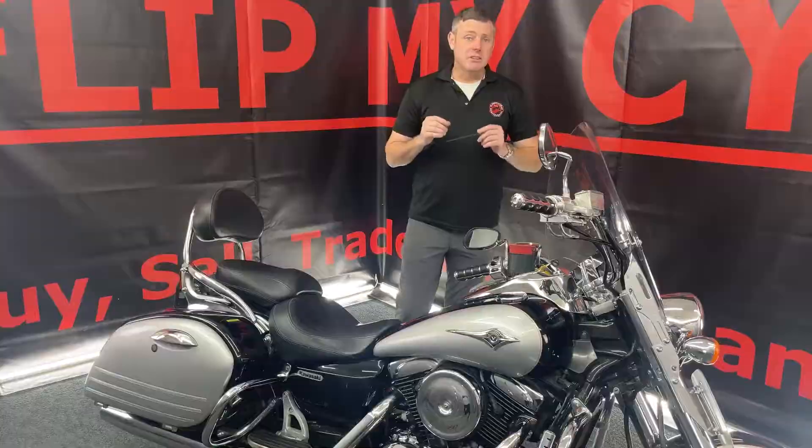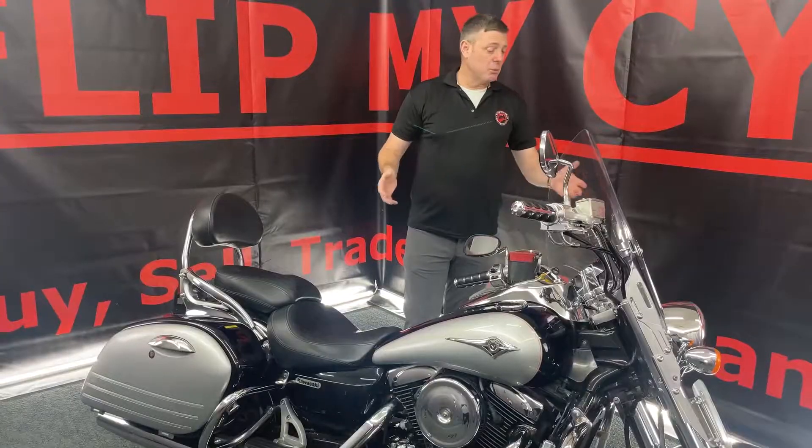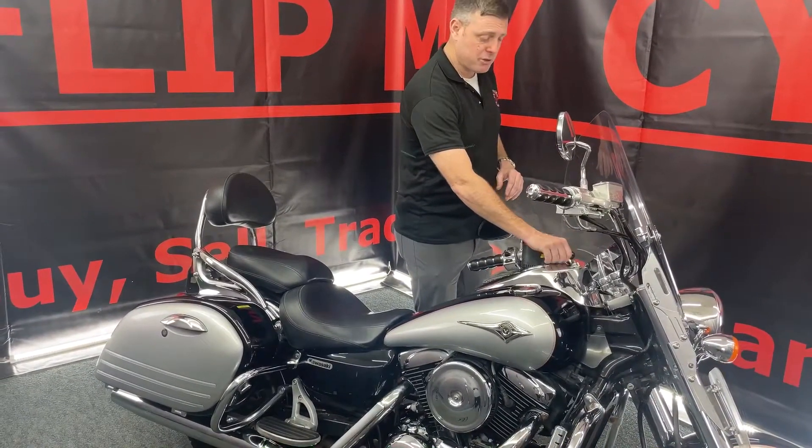What we're going to do now is a safety inspection on the vehicle so that you can see that all the lights are working, the horn works, and we'll show you everything. So watch closely.